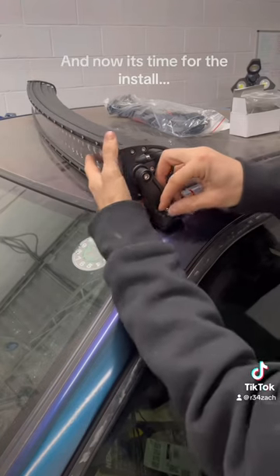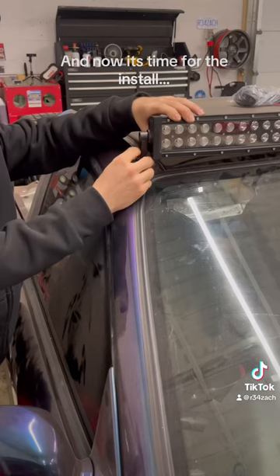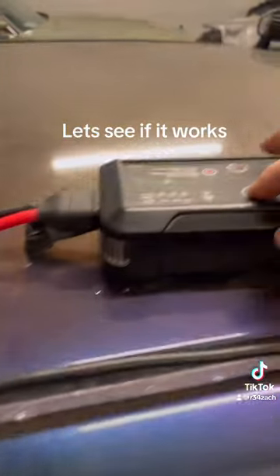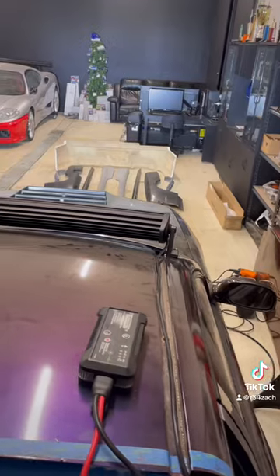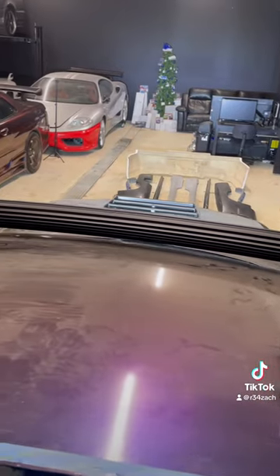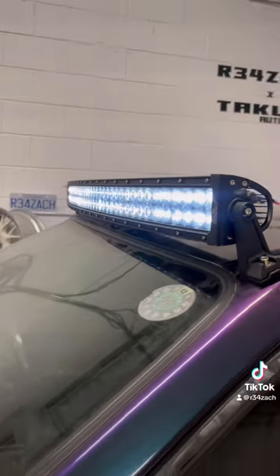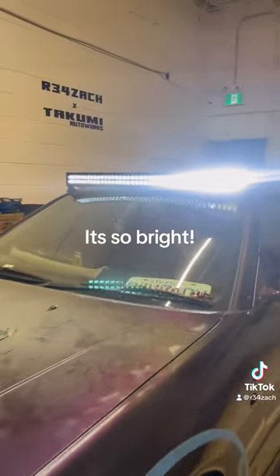And now it's time for the install. Let's see if it works. Wow! It's so bright!